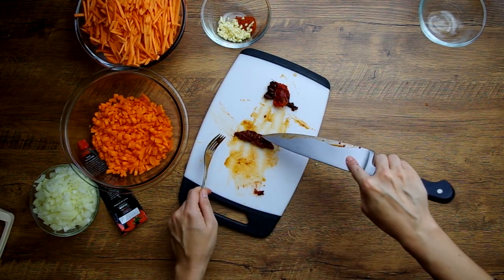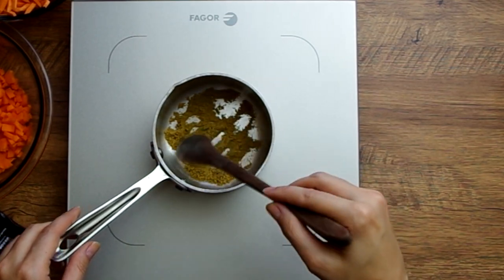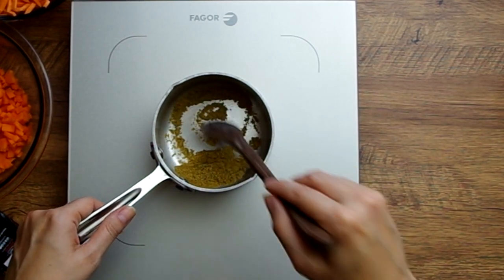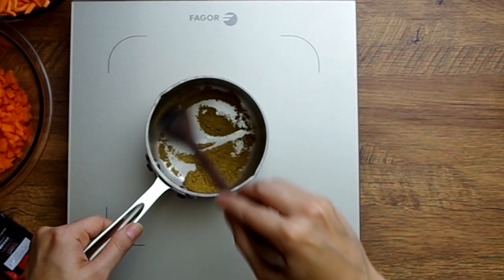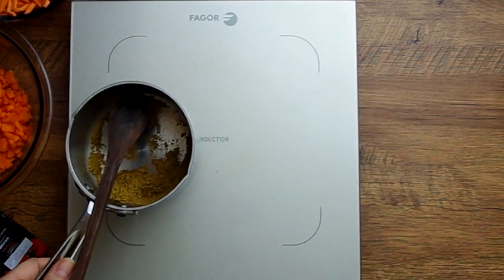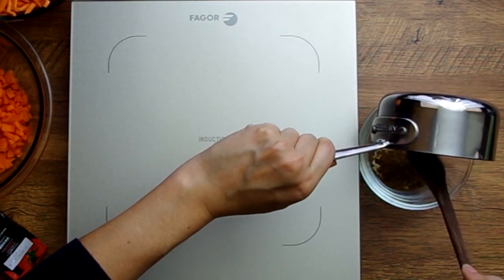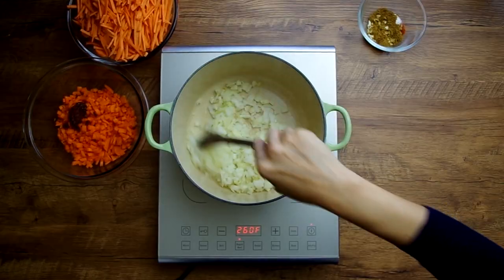And don't skip this part: toasting two teaspoons of cumin powder over medium-low heat. This takes literally less than a minute before it starts smoking, so there's really no excuse to not do this step. Then add it to a little bowl with two chopped garlic cloves and one teaspoon of smoked paprika.